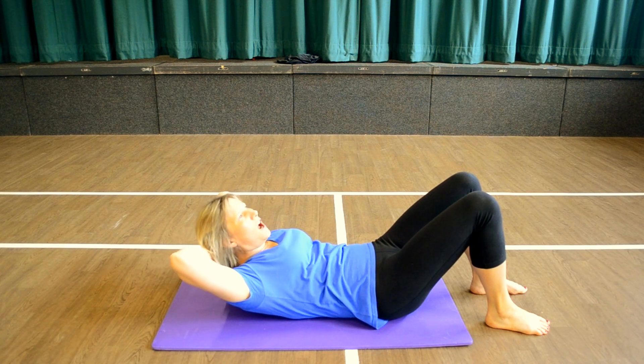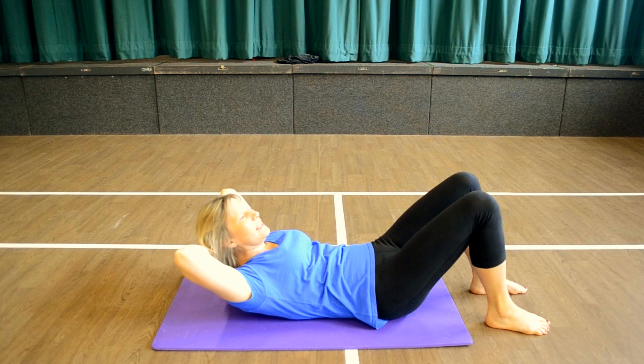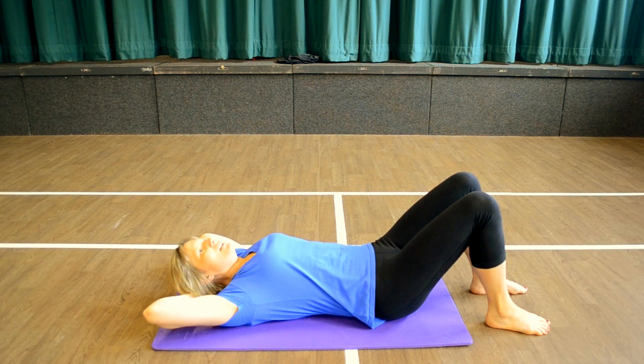And if you're really tight, relax your head back. And lift, lift, lower, lower.